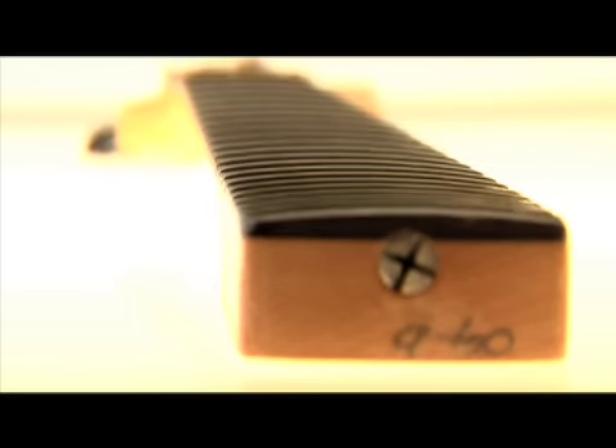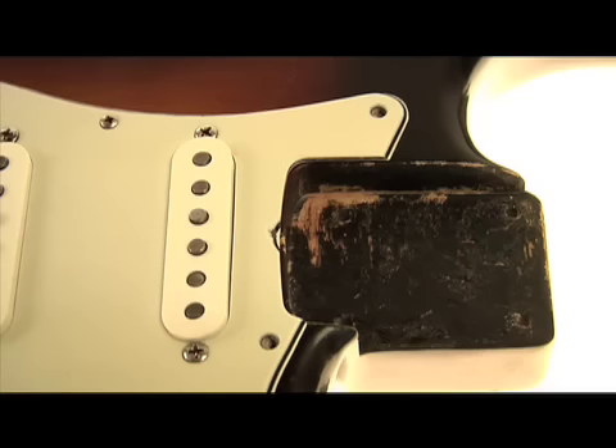1960. Wow. Normally there would be a date written in the heel; however, since this one is painted black it can't be seen.